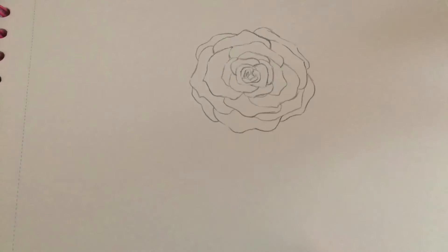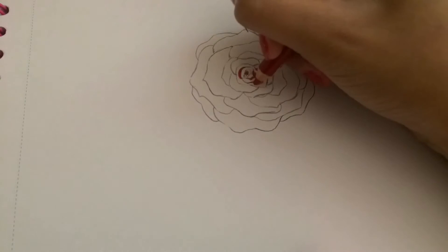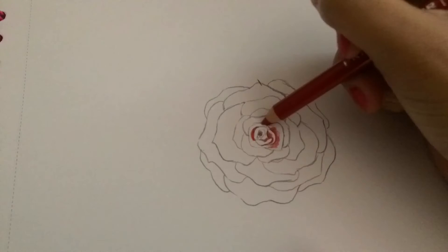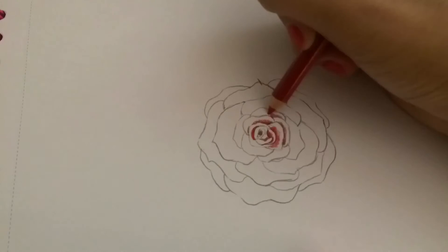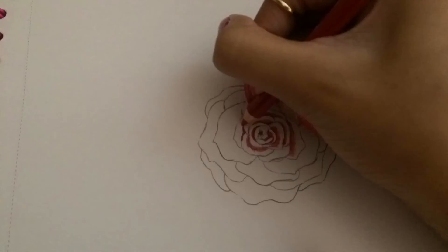Here are the colors that I used which were from Prismacolor. The first color pencil that I used was called Crimson Red, and that was the deep red shade that I used for the inner corners of the petals to make it look like there's a shadow on the petals.